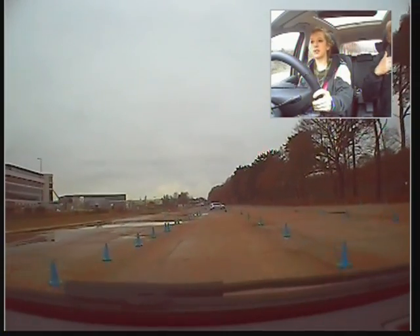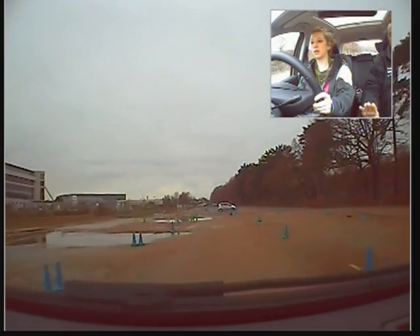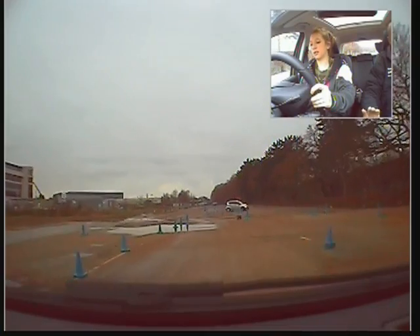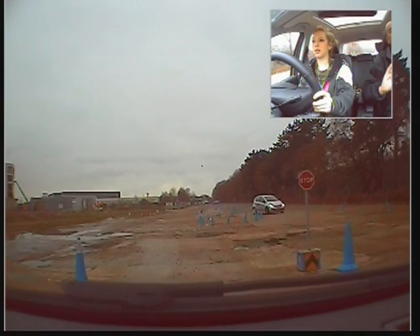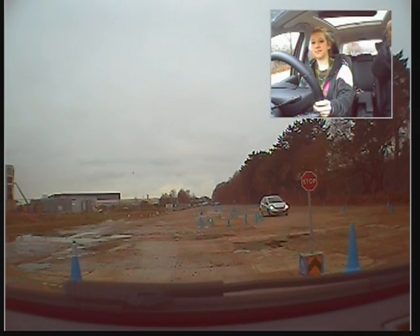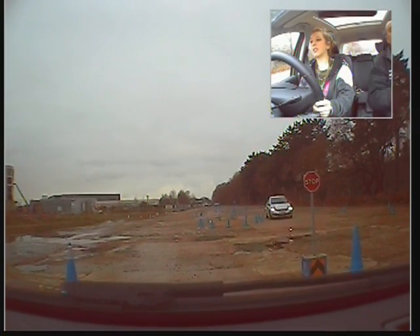Okay, so we need a nice smooth braking. Cover the brake early, squeeze the brake on early — squeeze it very, very gently. Gentle stop. Let's just move forward a little bit up to our stop sign now.